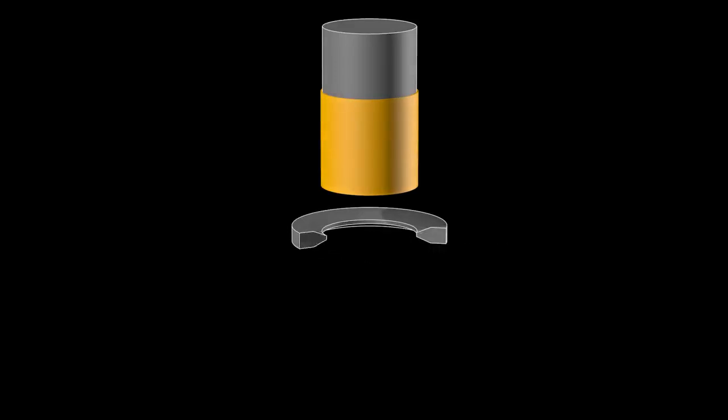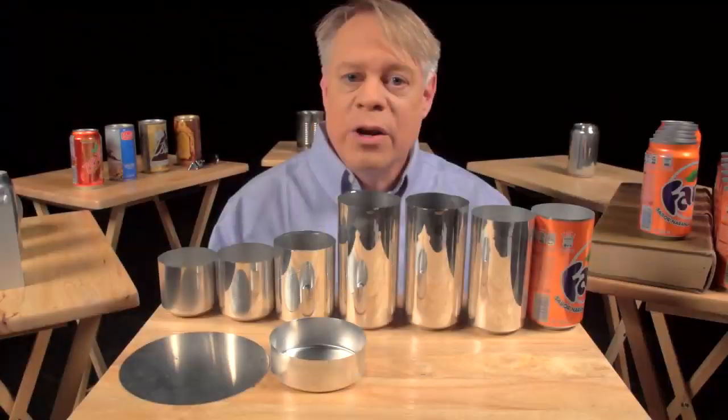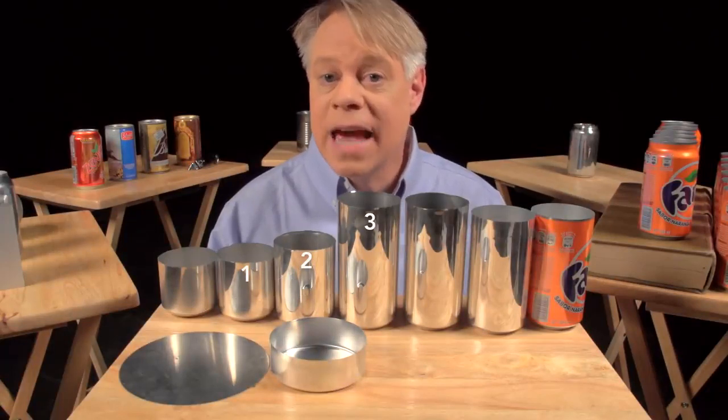But it's not yet tall enough. A punch pushes this redrawing cup through an ironing ring. The cup stays the same diameter as it becomes taller and the walls thinner. If we watch this process again up close, you see the initial thick wall and then the thinner wall after it's ironed. Ironing occurs in three stages, each progressively making the walls thinner and the can taller.